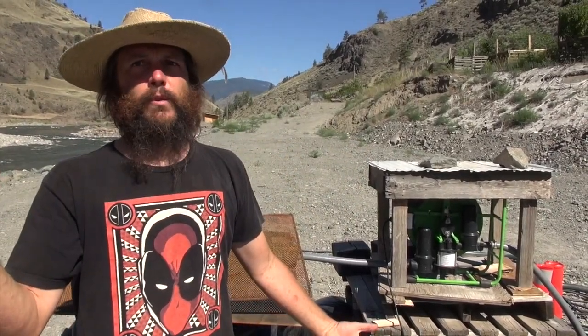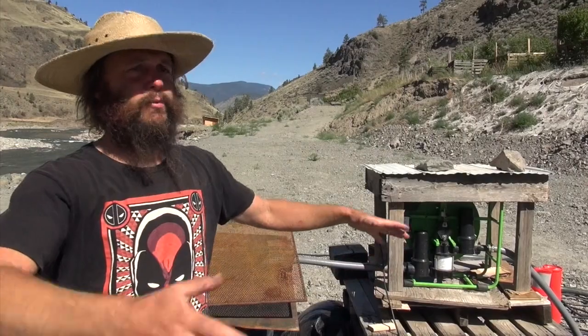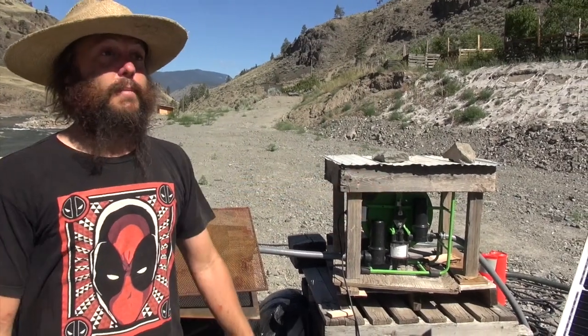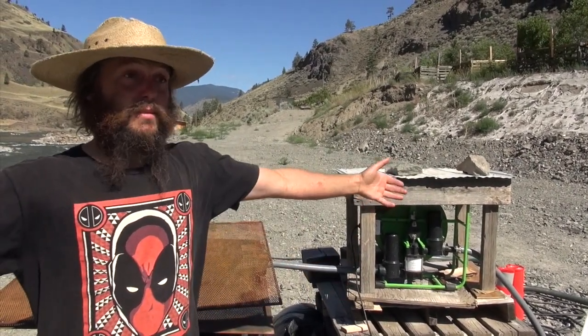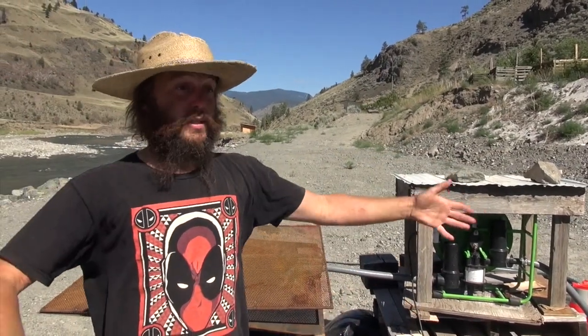Since we got this pump and told people about it, locally there have been three or four purchased. A lot of people are buying these because they can be in remote areas with a small water source that they can redirect to their fruit trees, orchard, or just an area around their house to keep it greener. We know one fellow farmer outside of Lytton whose farm completely burned down, but his house did not burn down — he had a greener space and a large garden around it.